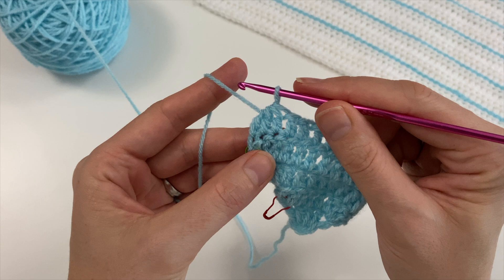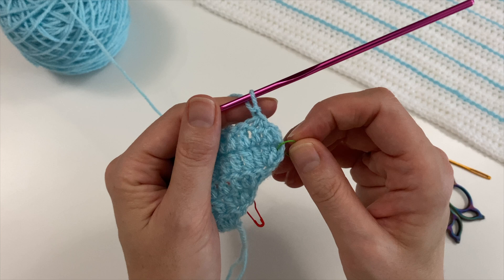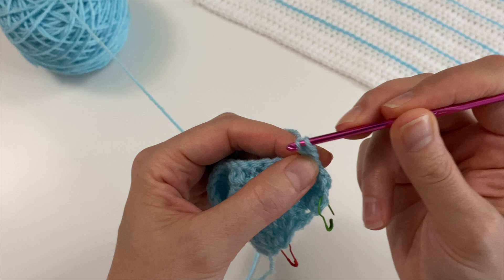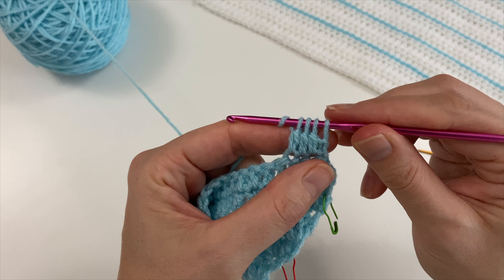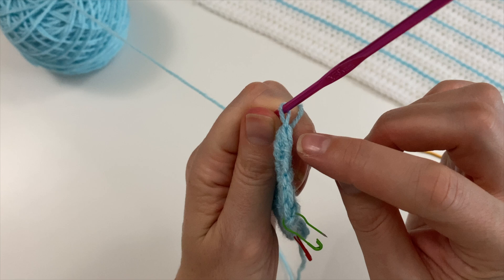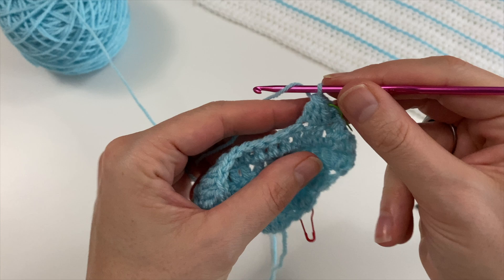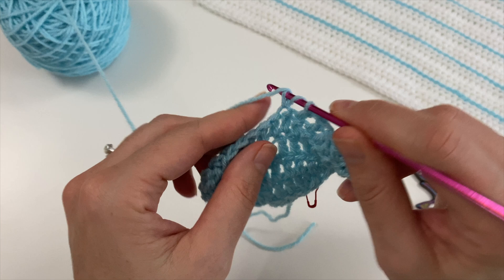Then do our turning chain, turn. Here we have to remember which is our first V to use in the next row. We are going to do three double crochets together — one, two, and three — then yarn over and pull through the four loops on our hook. Can you see this is the V that we created? That's the one we are going to be using next time for that last stitch.